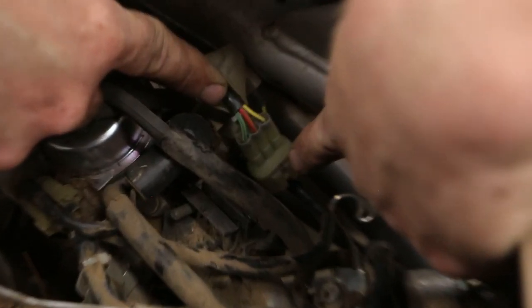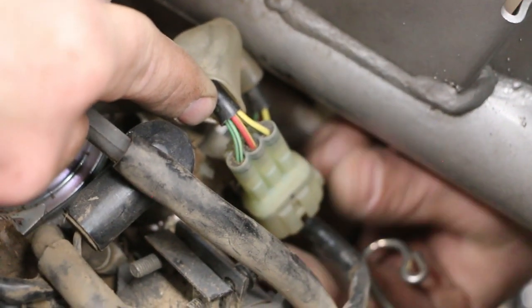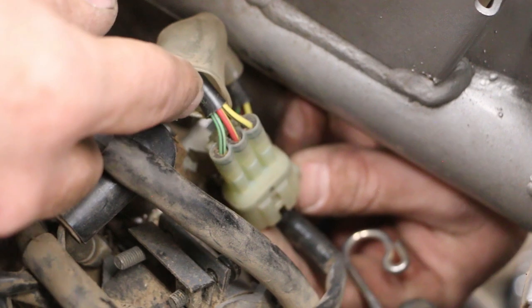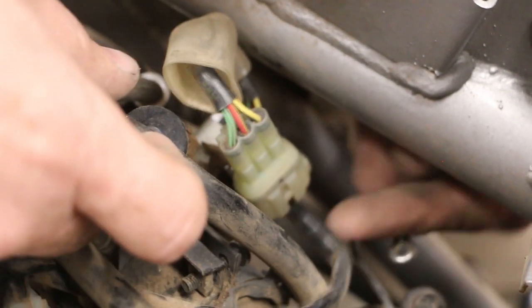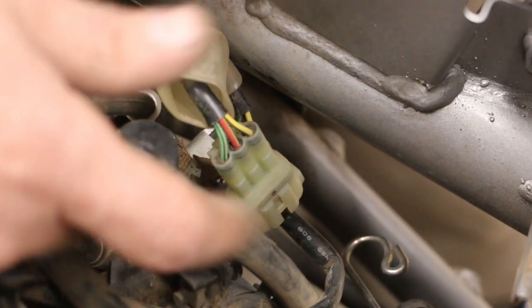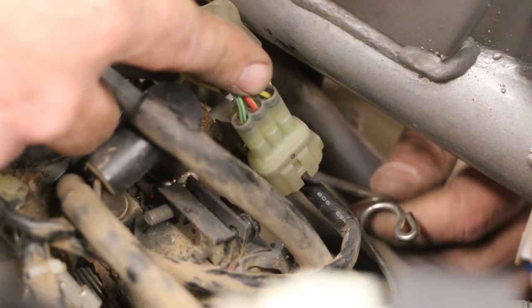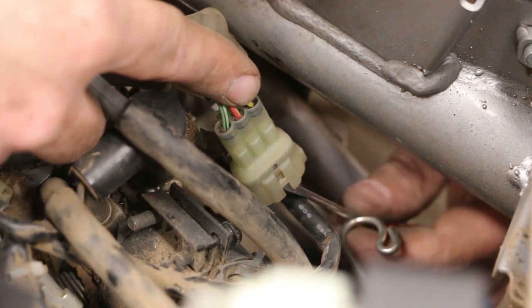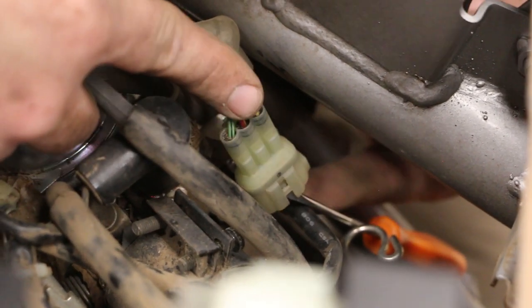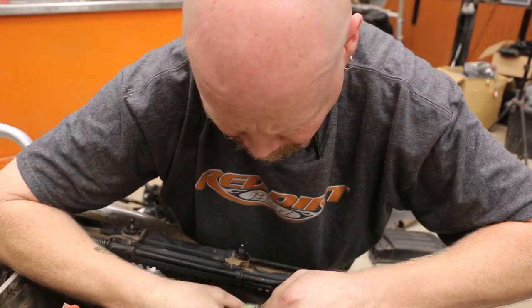So what we have here — if you look down in here — you've got to disconnect this so you can take the carb off. But you can't actually get to the disconnect pins on the plug, which are here on this side and one in here. They're up inside the shroud and you've got to disconnect all three. I can get to that one, I can maybe push on this one from the outside, but I can't get to this one at all.